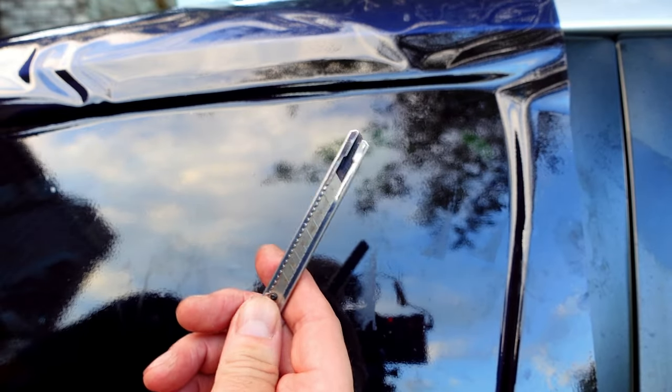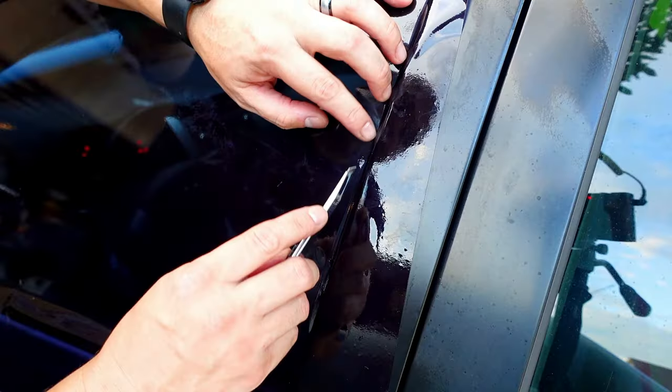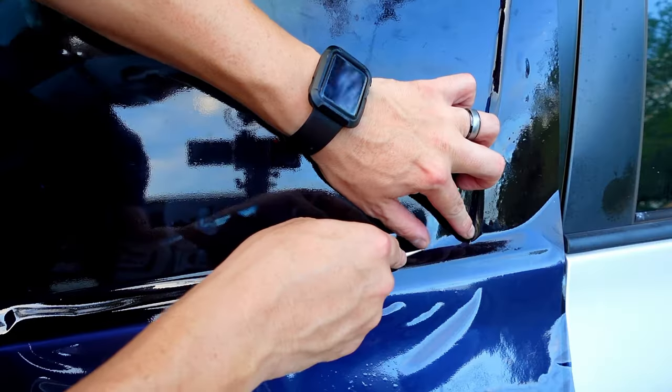Grab a sharp knife or razor and start from one corner of the window, following the contour of the glass. Be careful not to cut through any of the weatherstripping — wherever the glass ends, that's where your blade will follow. It's important to take your time to get the best outcome.